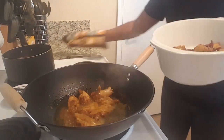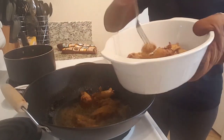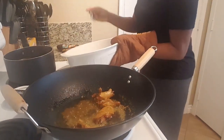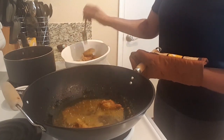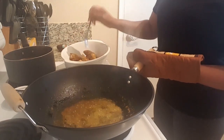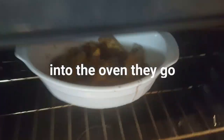And then I'm putting them in the oven. So they're done. I took them out the oven and put them in here. This is what they look like. I don't know what the lighting is like.